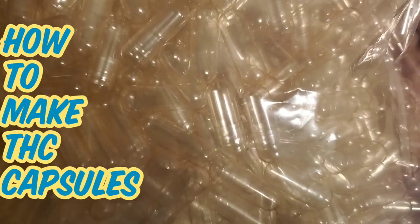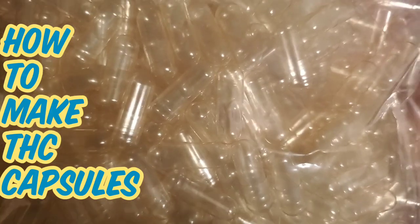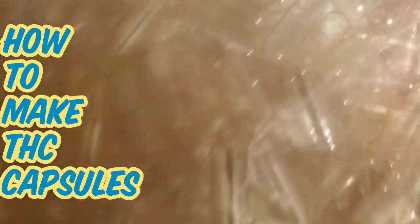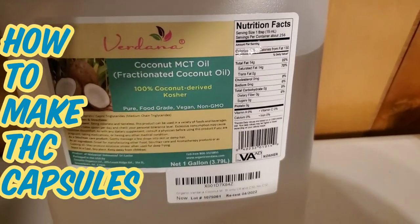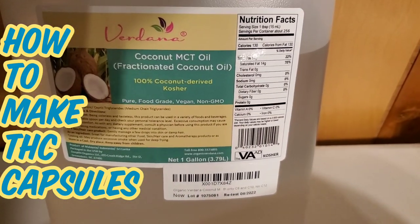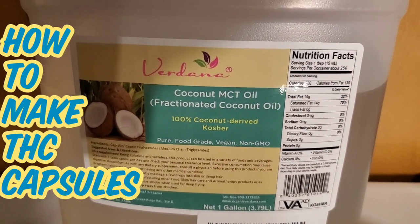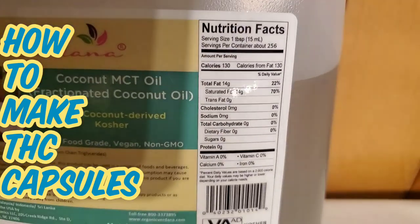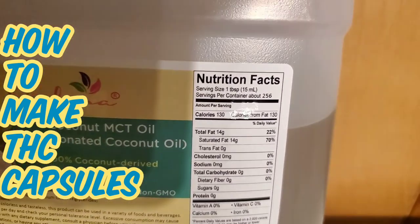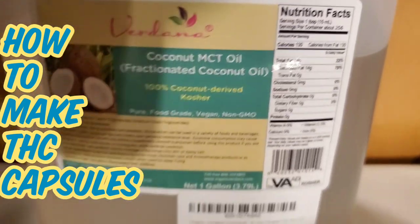Now these are very important — these are gelatin capsules in a plastic bag. You can get vegan ones. These are double zero size because they hold a milliliter; you want ones with a capacity of a milliliter or greater. You're also gonna want fractionated coconut oil — MCT oil. You can use whatever oil you want, but I like using this because it's super easy and there's some nutrients in there. Trust me, you want that saturated fat in your life.